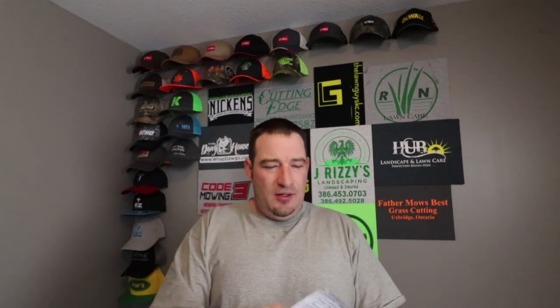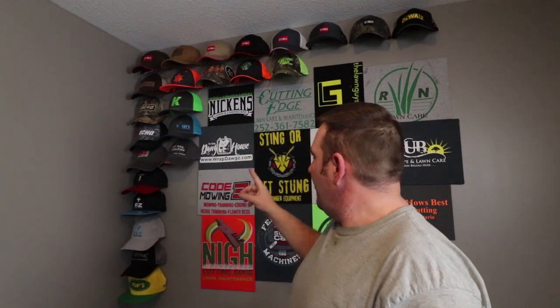So what I went and did is I purchased what they're called cap capers. These are about $40 for 24 — that's around about what it cost me. And how it works is — let's see if we can just show you one of these here up close. So your little button at the top of your hat goes in that slot.